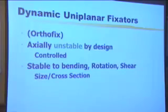How the Orthofix is different is that it is axially unstable by design. There is a nut on the back which, as soon as you loosen it, the clamps are free to move towards each other. But it is very stable to bending, rotation, and shear by virtue of its size and cross-section.